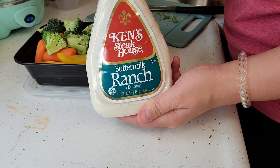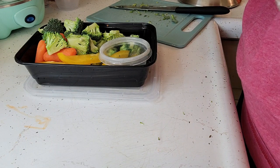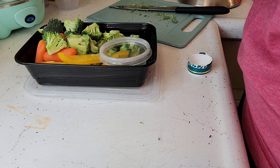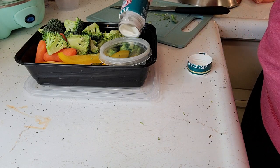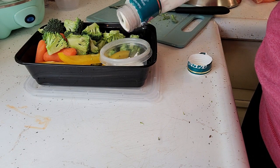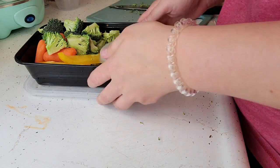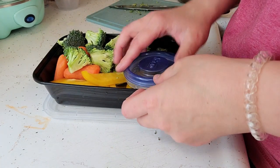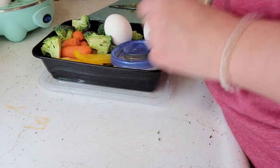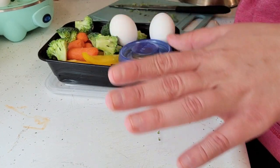I'm going to be using Ken's buttermilk ranch. I don't quite measure my ranch, I just pour it into this cup — that looks about right — and then put the lid on that. I don't peel the eggs here; I peel them at work, so I don't take them peeled. Just a heads up.